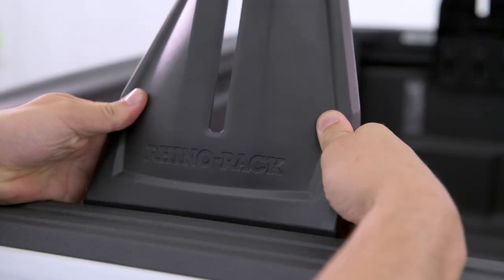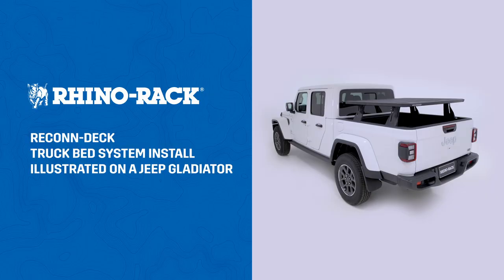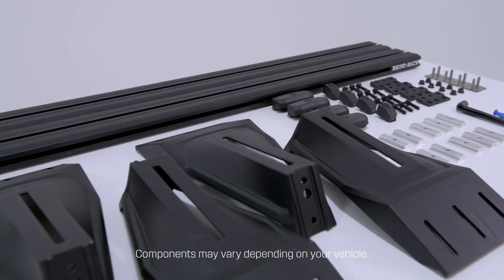In this video, we will demonstrate how to install the Rhino-Rack Recon Deck truck bed system to a Jeep Gladiator JT. Before commencing, refer to the assembly instructions and cross-check all components are supplied.